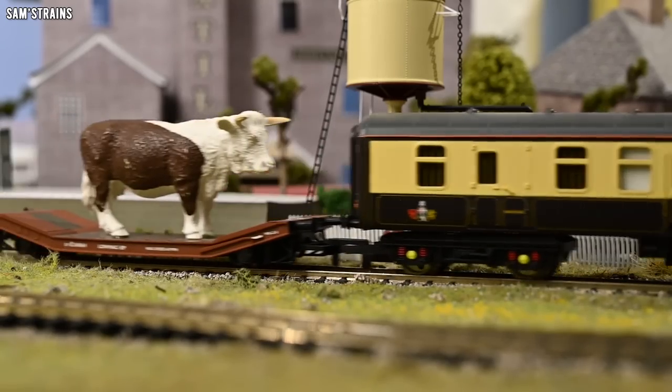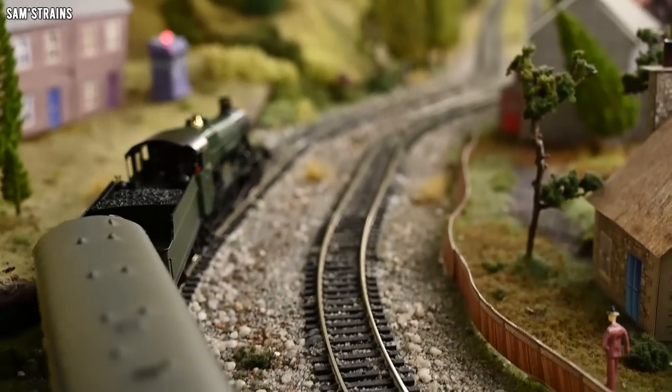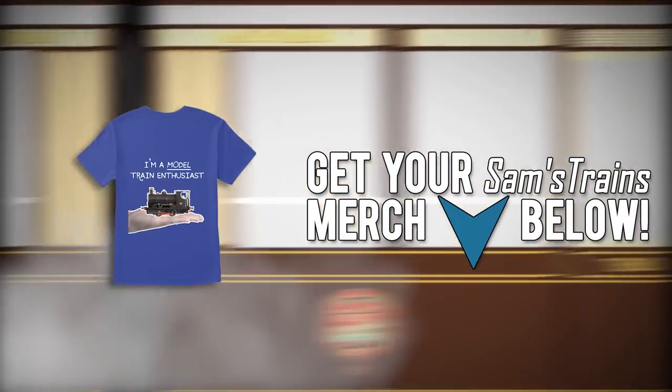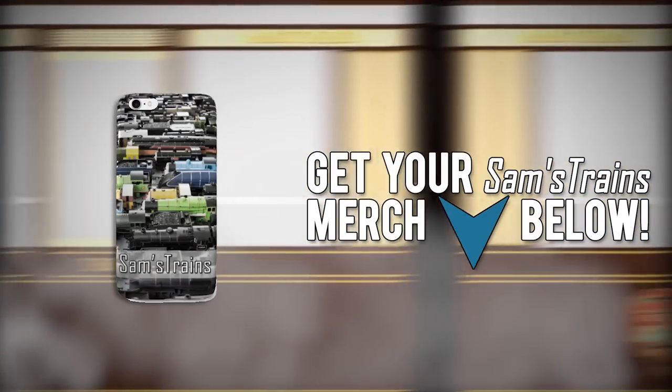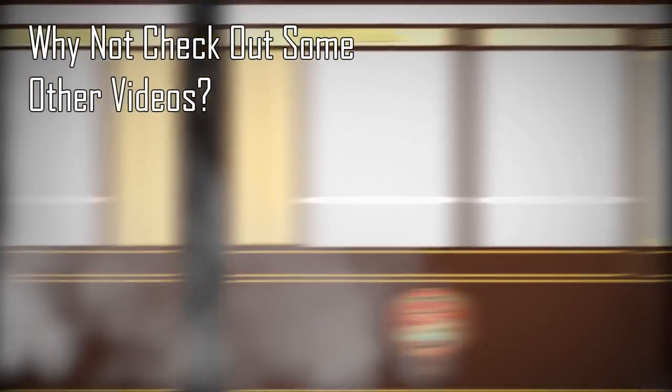All right folks, thanks again for watching. I'll catch you on the next one. Cheers everybody, take care. Bye.